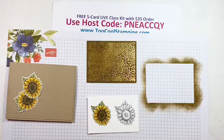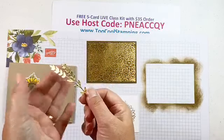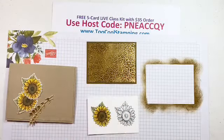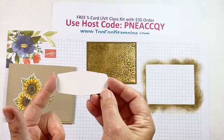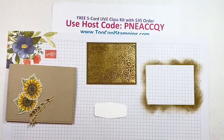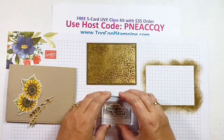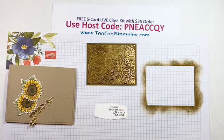Next we're going to work on the sentiment. I also have a little die cut in gold foil — there are some pieces that make a cute little sprig, and that will go on our card as well. I have a piece cut with the Tasteful Touches dies and we'll stamp that with Soft Suede. The stamp set not only has really pretty floral and sunflower images, but it also has some very nice sentiments: Congratulations on reaching a whole new level of wonderful; Let's celebrate you; Thanks a bunch; and Know that you are loved.